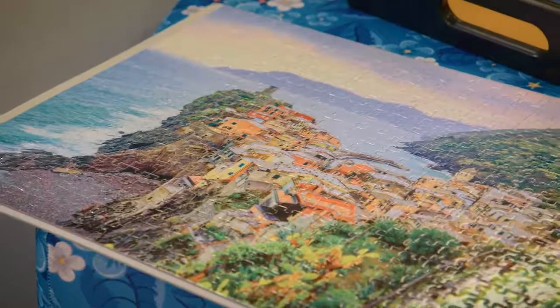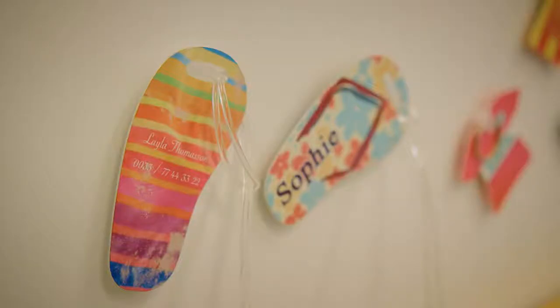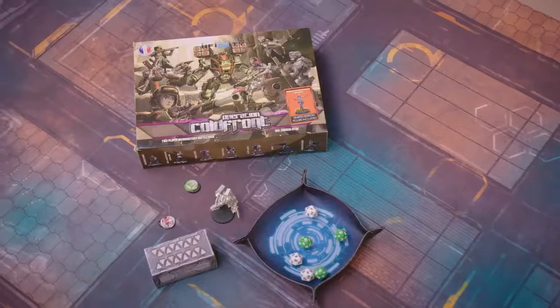On solid objects we have personalised products like skis and snowboards, as well as giveaways like key hangers, watches, serving trays, mouse mats and smartphone covers.